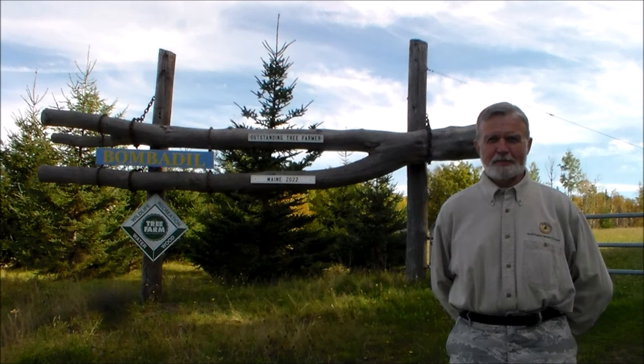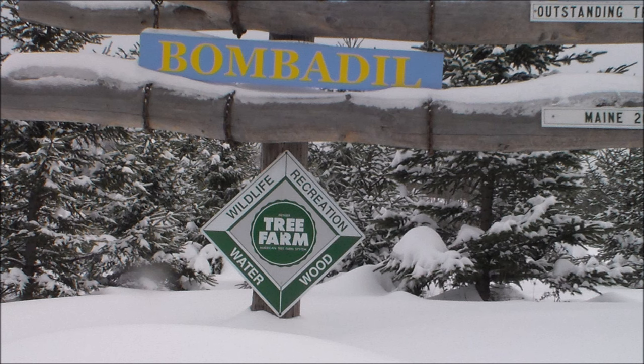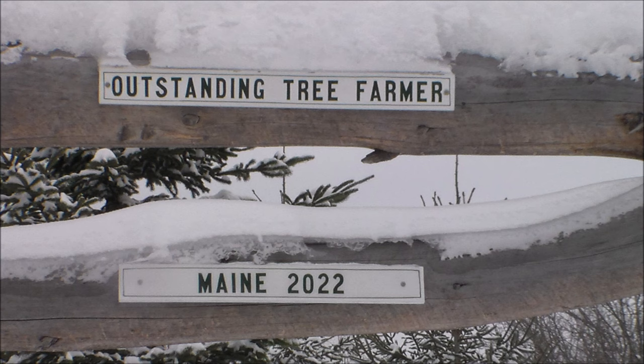Welcome back to Bombadil Tree Farm, an American Tree Farm System certified family forest since 1978 and the proud recipient of Maine's Outstanding Tree Farmer of the Year Award for the year 2022.